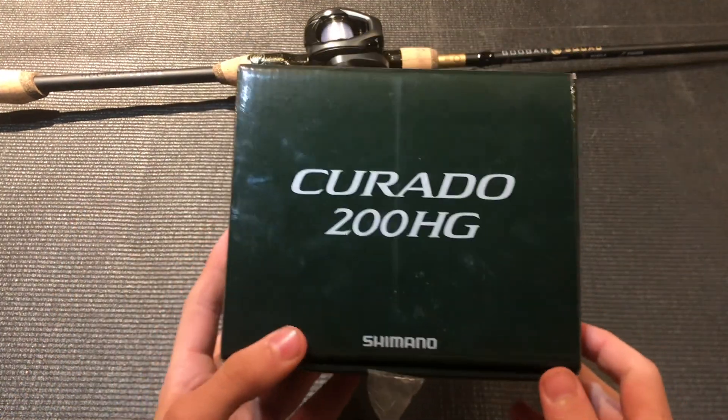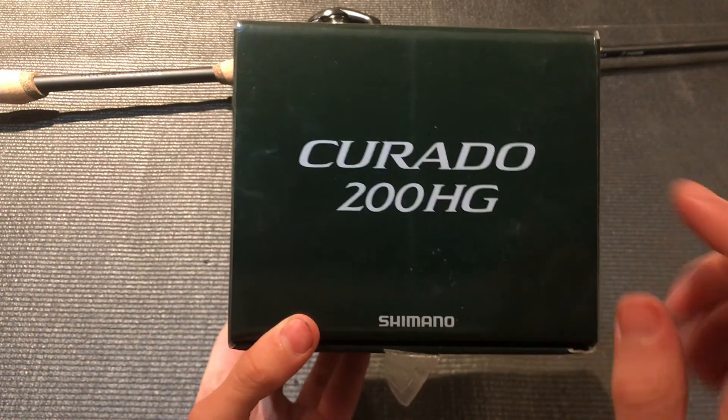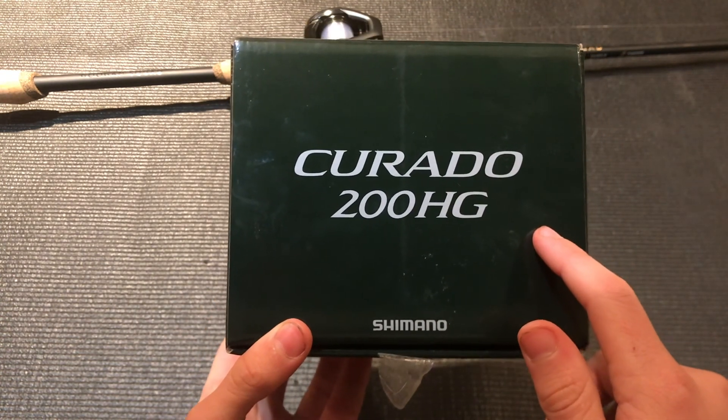Yo guys, what is up and welcome back to a brand new video. Inside today's video we're going to be taking a first look and reviewing my brand new Shimano Curado K. Let's get right into it.